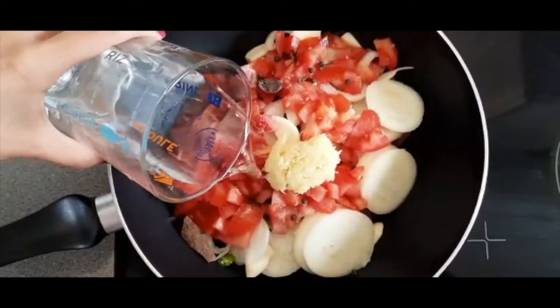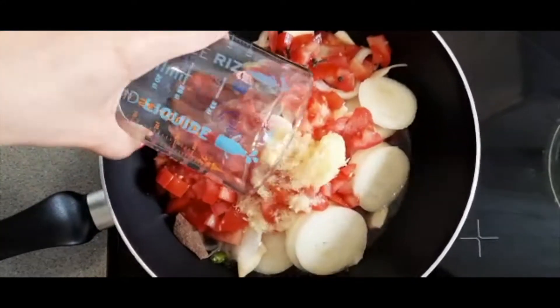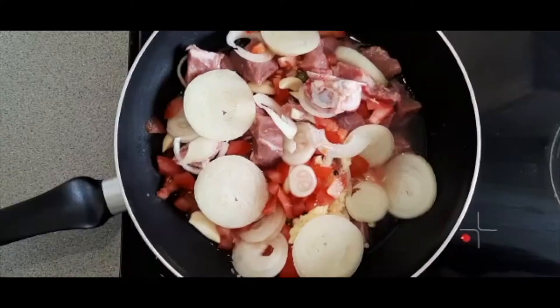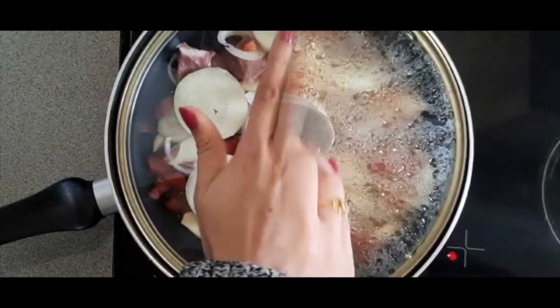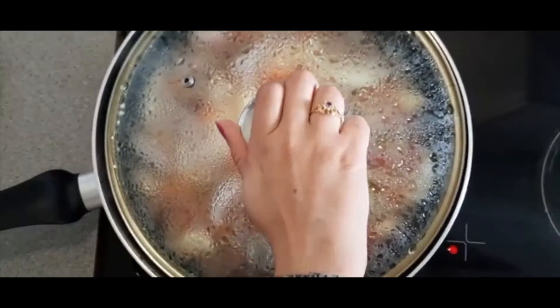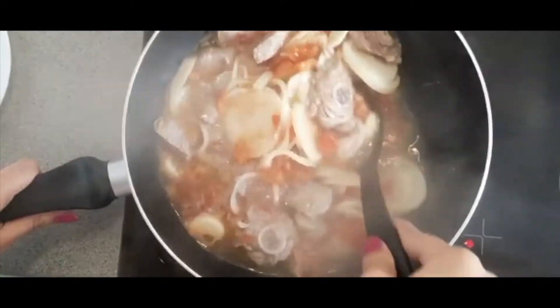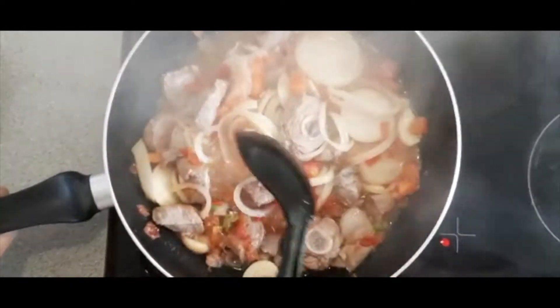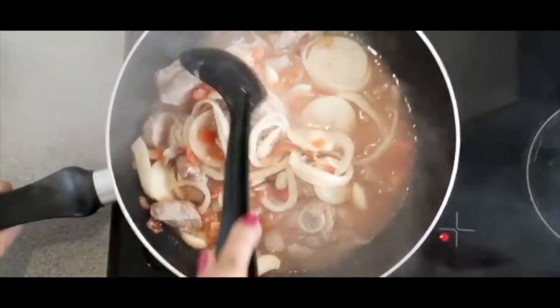Finally I'm going to add in 250 milliliters of water and then I'm going to pop the lid on and allow this to start boiling. Once the water starts boiling I'm going to give it a good stir and then we're going to allow this to cook until the meat is tender. If you don't have enough water you can always add in a little bit more later on.